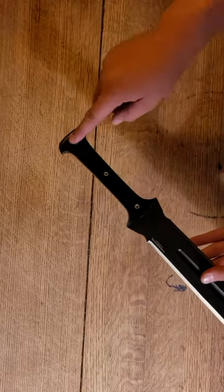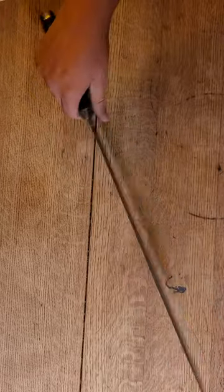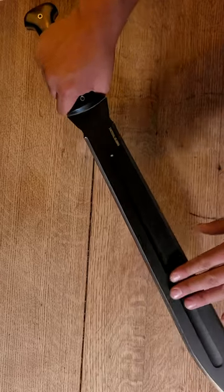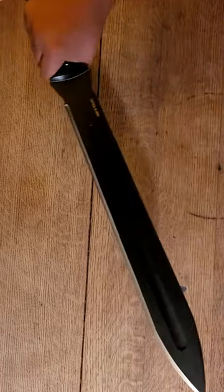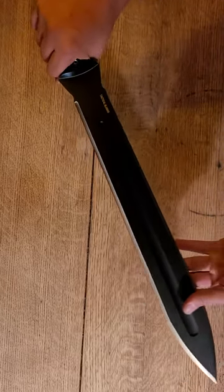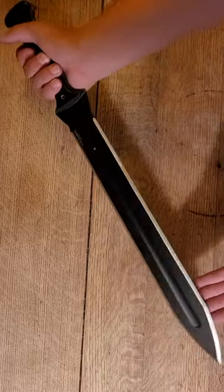The weight and weight distribution actually feel really, really good. You've got a balance point right about up here, and then a good amount of weight in the handle. It's not the lightest sword, so it's going to take a little bit of strength to get moving. But once it gets going, it feels like it's just going to keep going and going.